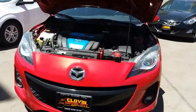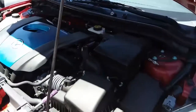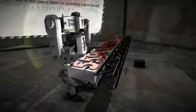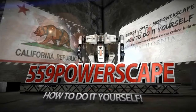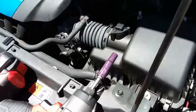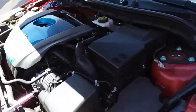Today we're going to remove a battery from a 2013 Mazda 3. The tool you're going to need is a 10mm socket. Let's go ahead and get started.